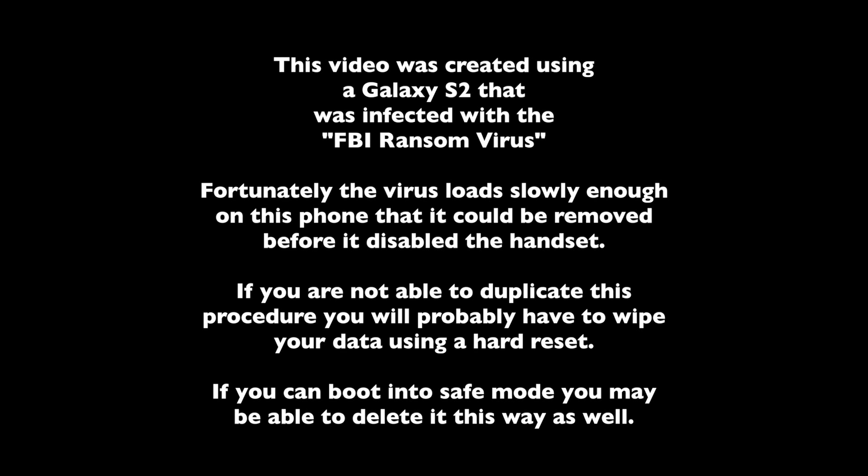We created this video using a Galaxy S2 that was infected with the FBI ransom virus. The virus loads slowly enough on this phone that it could be removed before it disabled the handset.